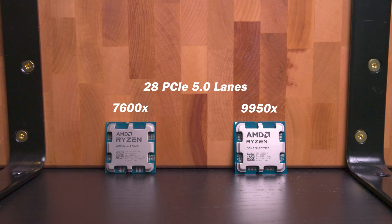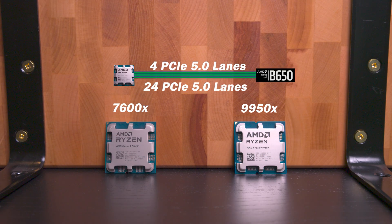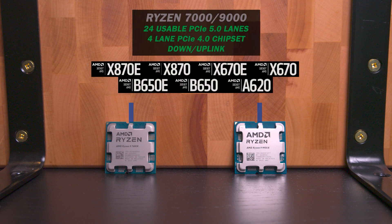Ryzen 7000 and 9000 series CPUs have a total of 28 PCIe Gen 5 lanes. Four of those lanes drop down to Gen 4 and connect to the chipset. The remaining 24 Gen 5 lanes are used to connect devices directly to the CPU.